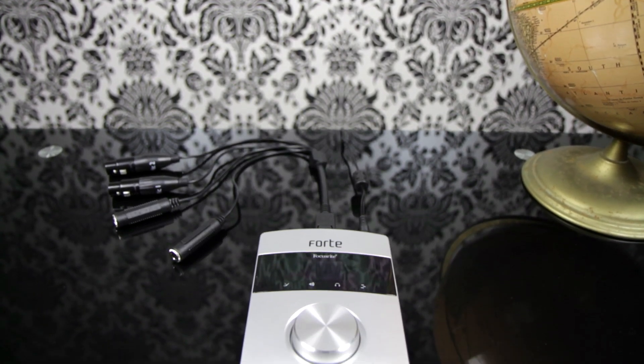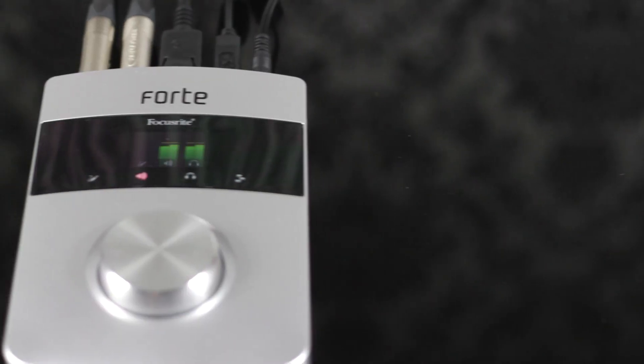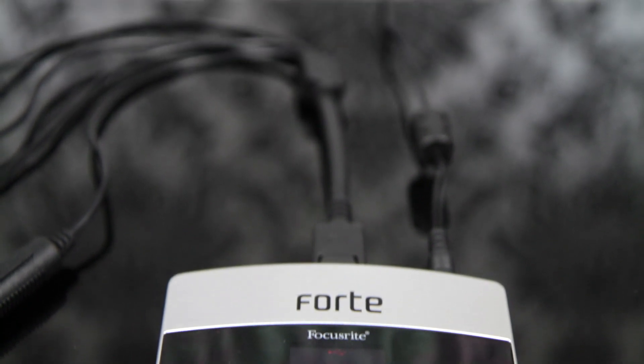Forte is an ultra high quality interface with AD and DA conversion at up to 24-bit 192kHz resolution. It offers two Focusrite remote controlled microphone preamps and is compatible with both Mac and PC.